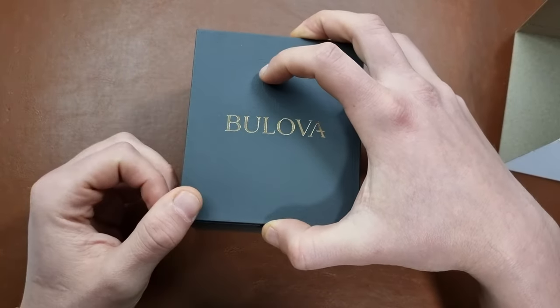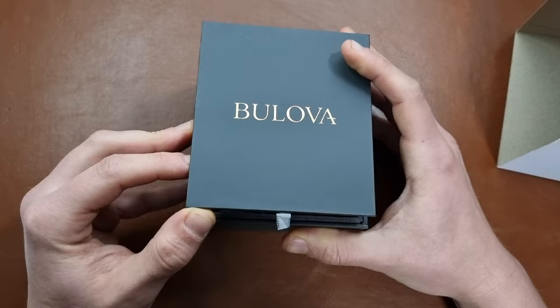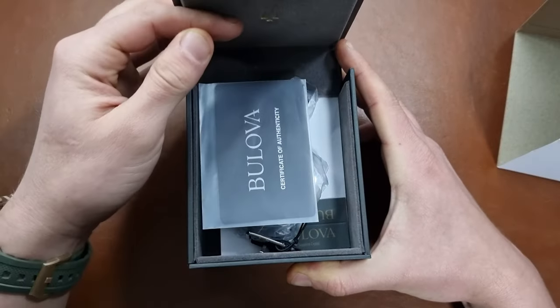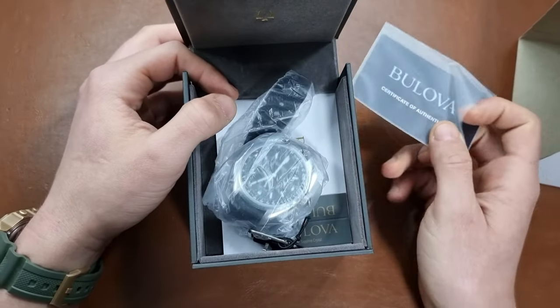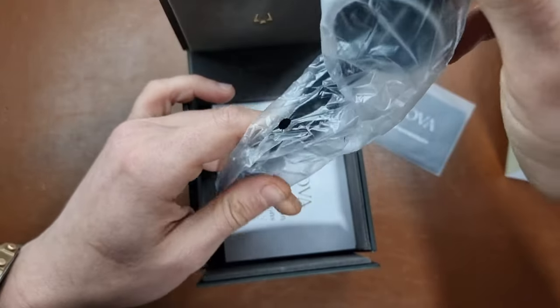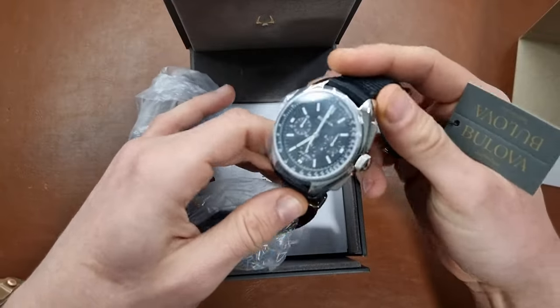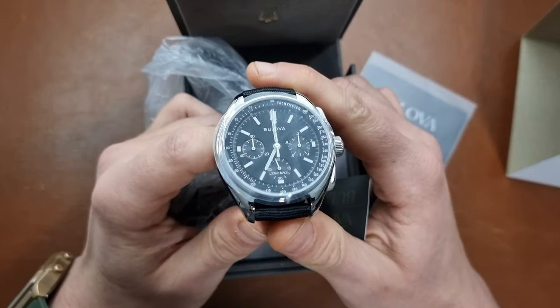There are a lot of historical details and photos on the Bulova website, so I'll put the link in the description below. This is not the original watch — the original was a mechanical one. This is a reissue of the original in a bigger form with a quartz movement.